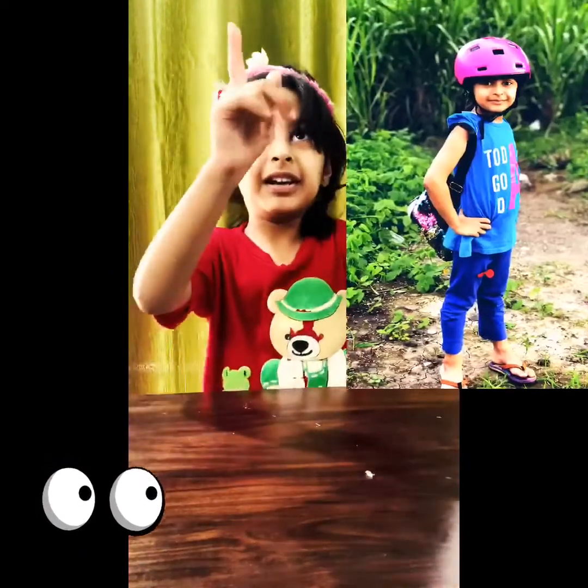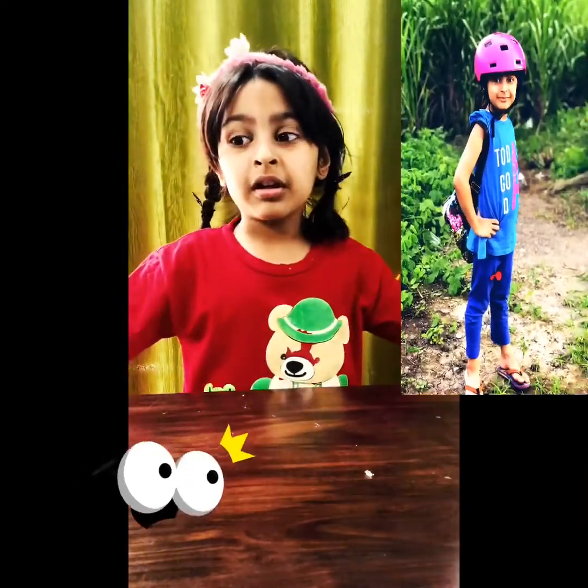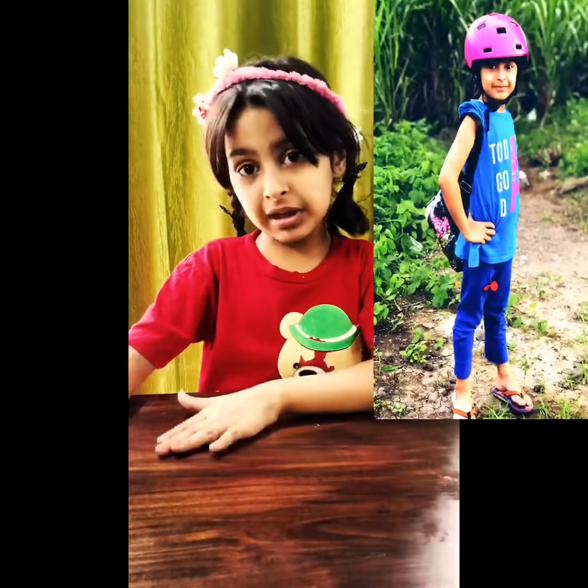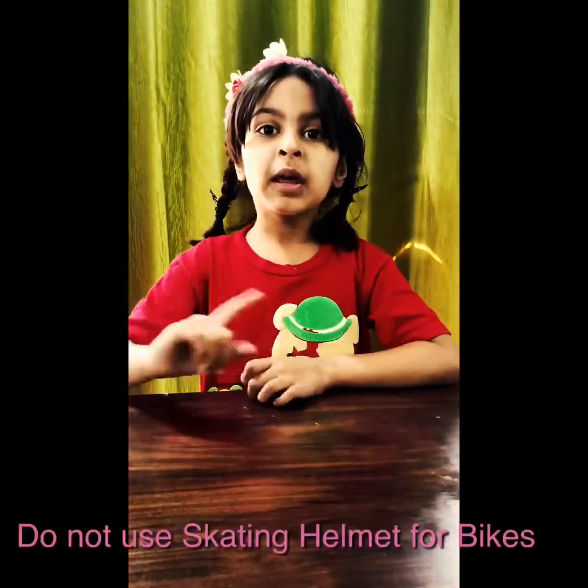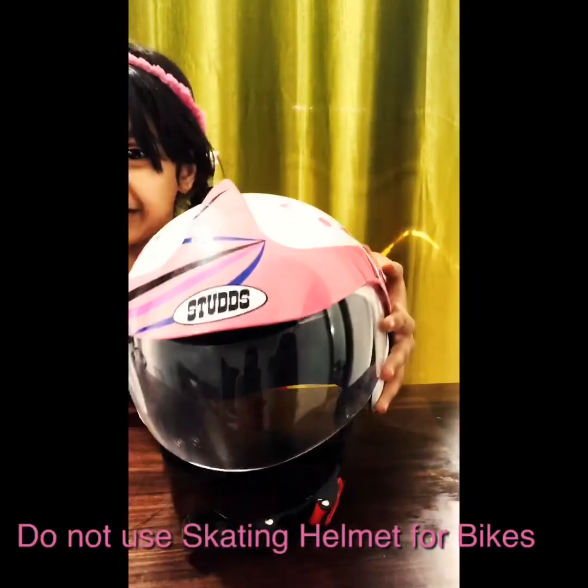Guys, can you see that helmet over there on the screen? That is not a bike helmet or a scooter helmet — that is a skating helmet. A skating helmet is not for bikes and scooters, but this one is.